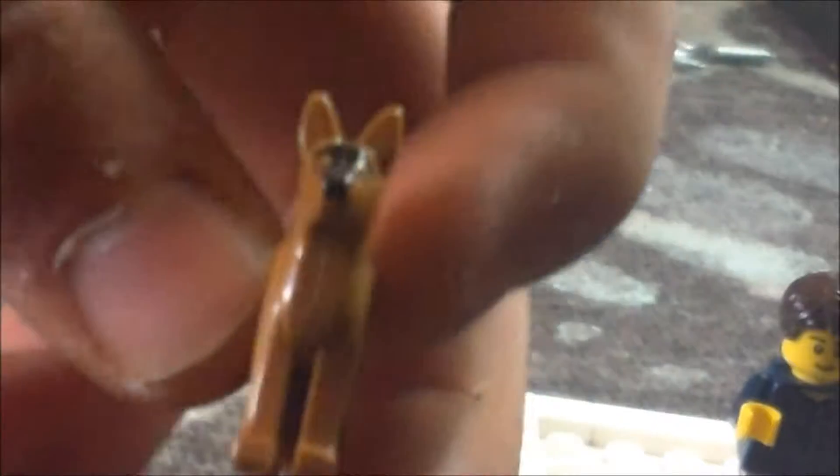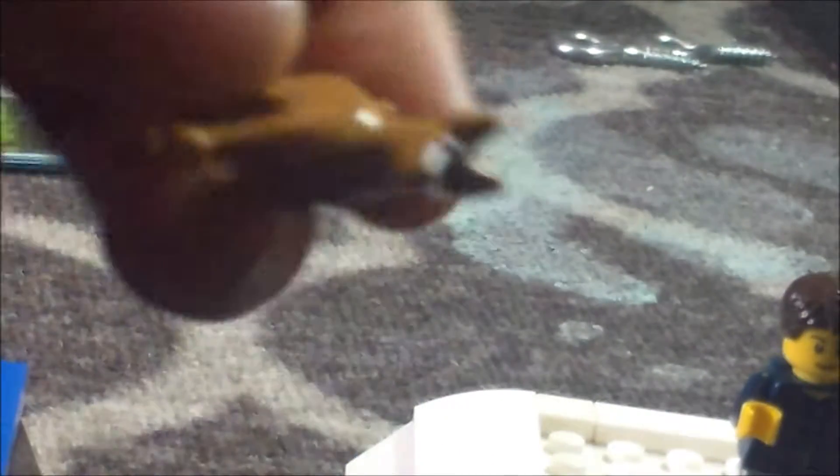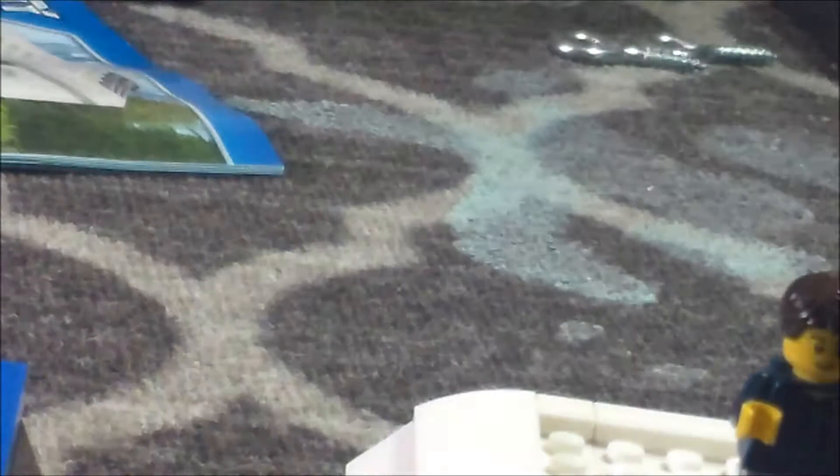I turned on all my lights including the outside light to get as much light in as possible. There's this male, this female, and this dog. The dog can stand on pieces and it's got printing on the head — it's black and like a caramel tan color all over besides the head. It also has a stud on it so you can put something on its back.